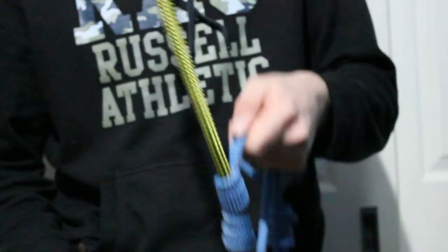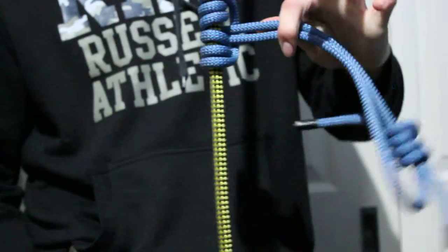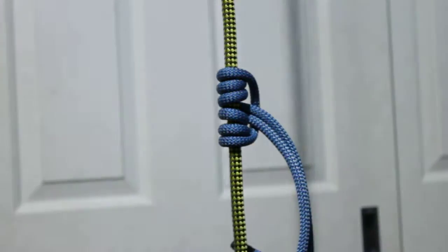I can apply force in both directions like that, or I can pull it down, slide it, and just push like that. Thank you for watching, see you next time.